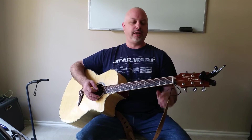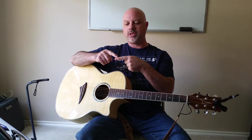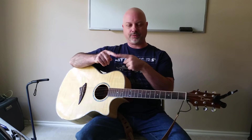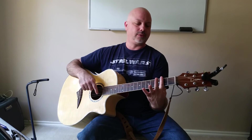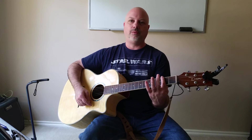We're going to take our first finger and lay it across all 6 strings on the 2nd fret. Again, we're going to roll it backwards so that we're using the bony part of our first finger. Roll it backwards, lay it across all 6 strings on the 2nd fret, roll it backwards, and then test it — make sure all 6 strings are playing.